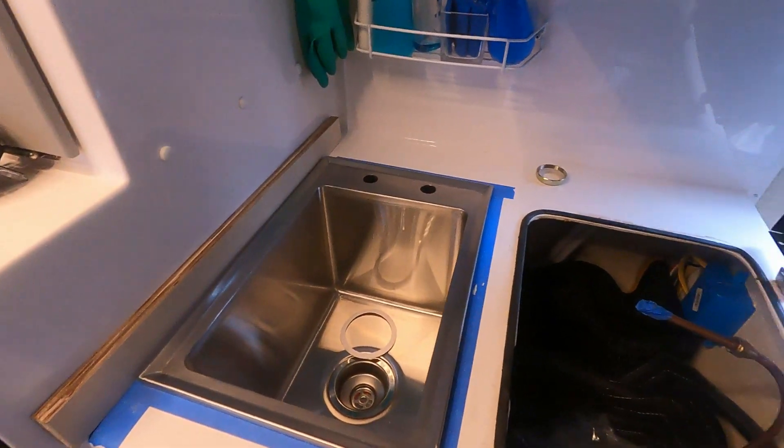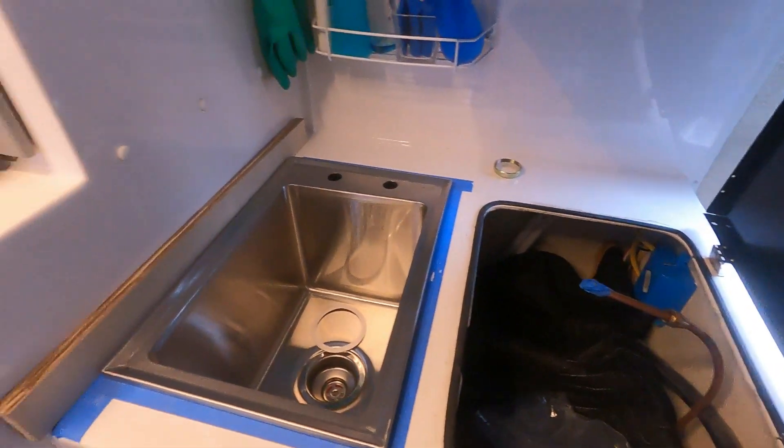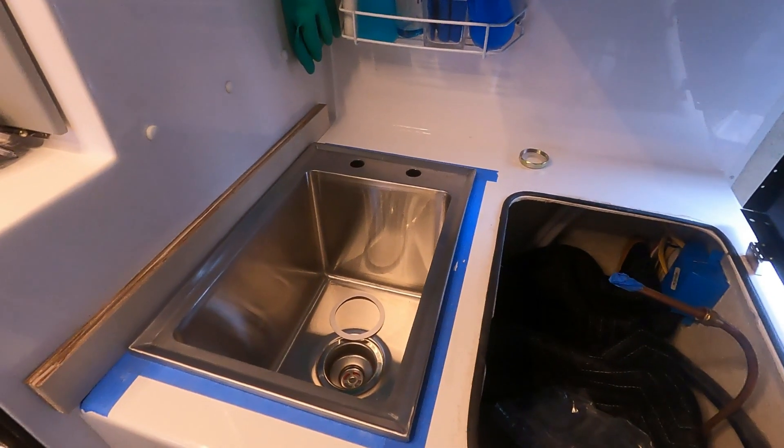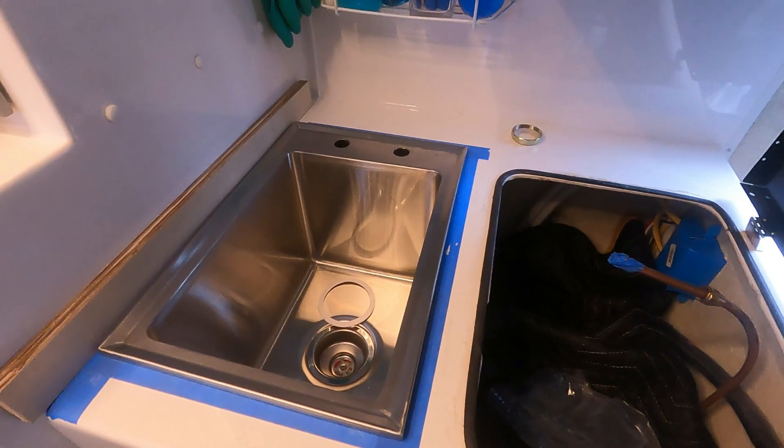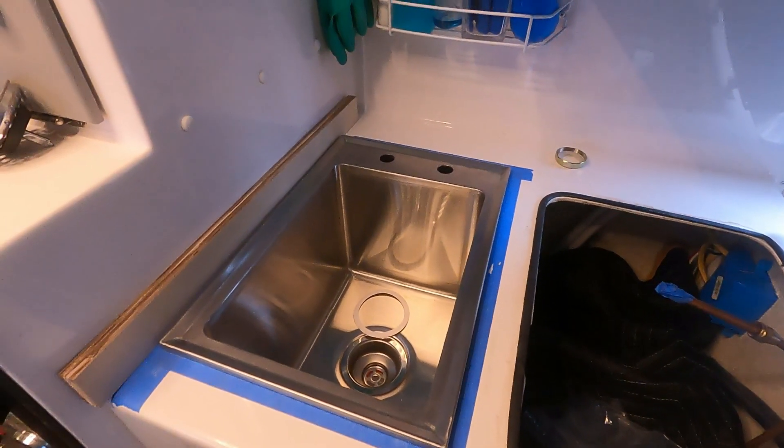Another thing we're going to do is put the valve on the toilet line. We've had this camper four years and haven't done that — we've had the valve for a long time, we just haven't installed it.